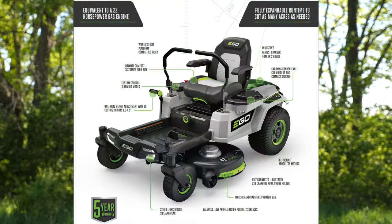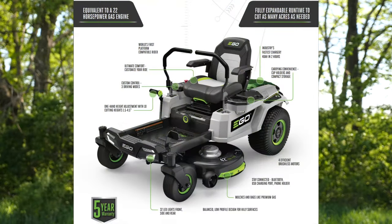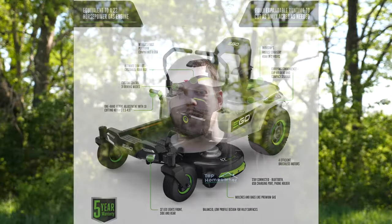If you're still not convinced that these batteries have enough power to do the job, Ego actually has a zero-turn riding lawnmower powered with these batteries — a 42-inch zero-turn riding lawnmower that will mow up to two acres on a single charge. This is one of the reasons that convinced us to go with one of their push mowers, because if it can power a riding lawnmower it can surely power a push mower just fine.